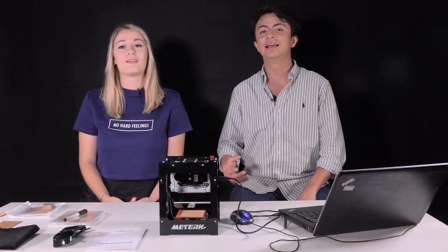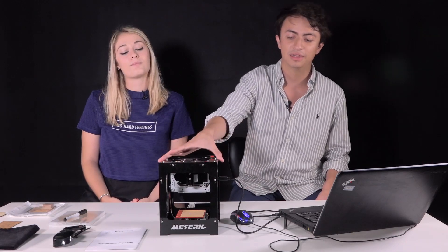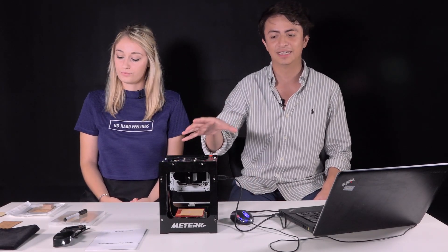Hi, we're Carlos and Anne, and today we're going to show you how to use the engraver Metric DK8 set.